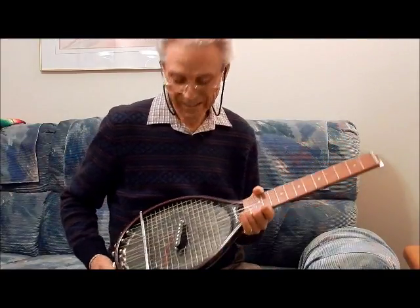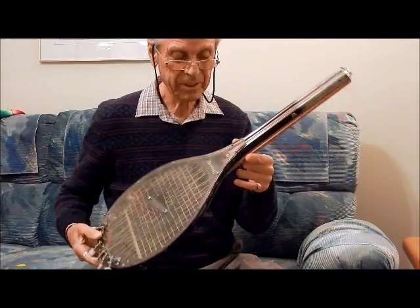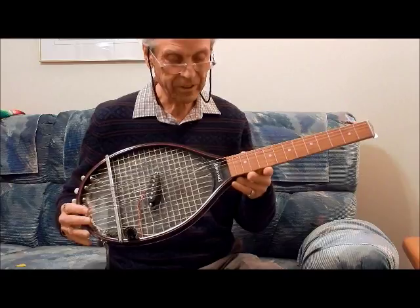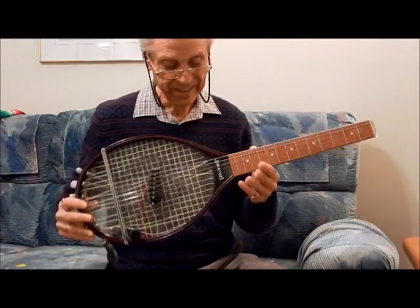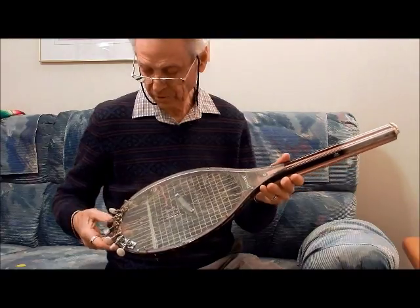Hi, Dan Leibarger here again with one of my crazy builds — a tennis racket. An aluminum tennis racket I bought for a dollar. I didn't put much wood on it; I put Plexi on the back and some old tuners I found.